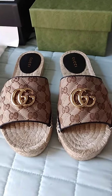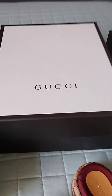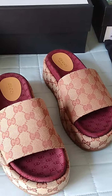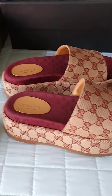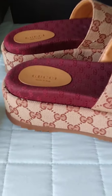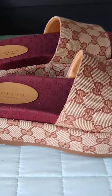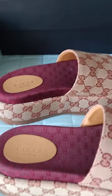Moving along to box number four — this is a huge box. I see these shoes everywhere and I love them. They're comfortable but you have to get used to them because the heel is so high and the shoe is very heavy. It has the GGs on the inside.